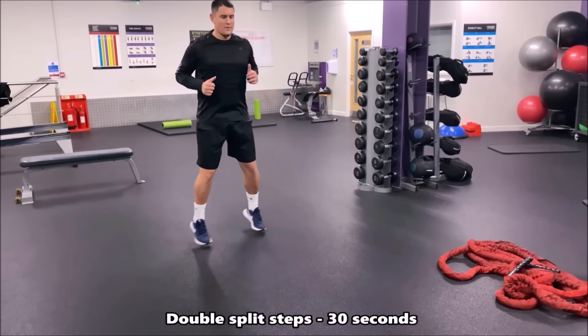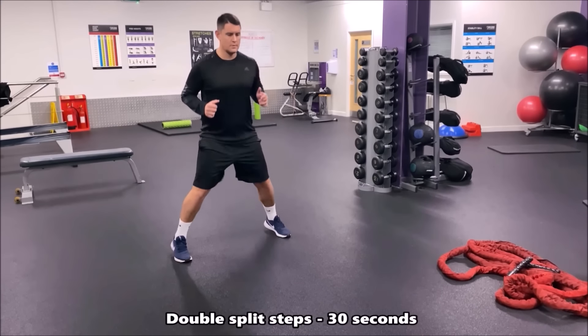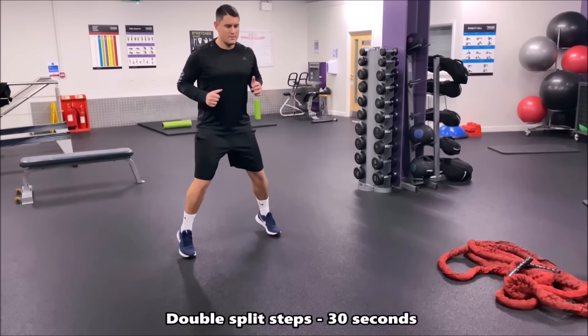In this drill you're now working on the double split step. You're starting off with your feet together, going into the double split step and coming back. 30 seconds of high intensity with this drill.